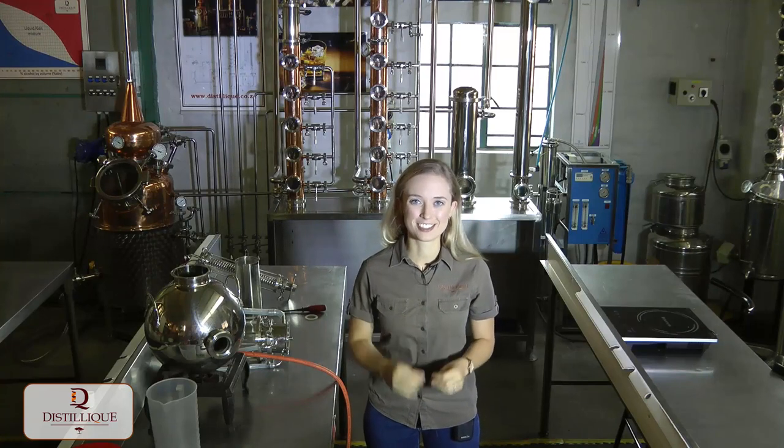Hello everyone and welcome to Luke's training area where today we're going to talk about a really interesting extraction method called Soxhlet extraction.